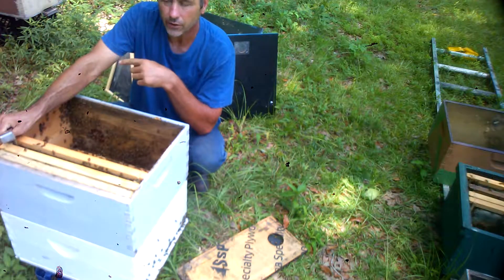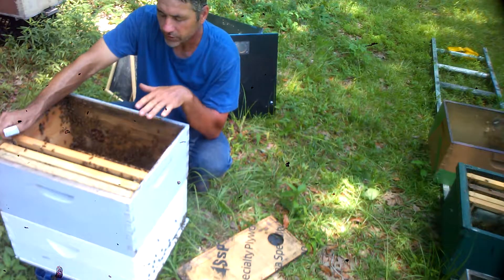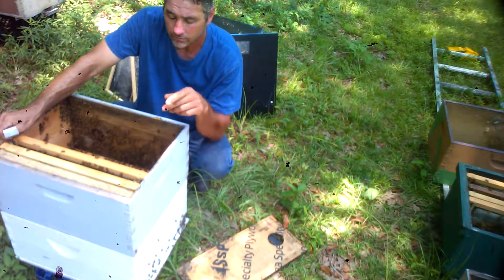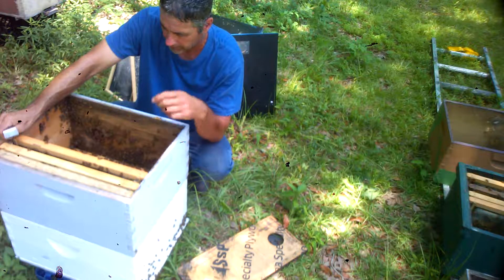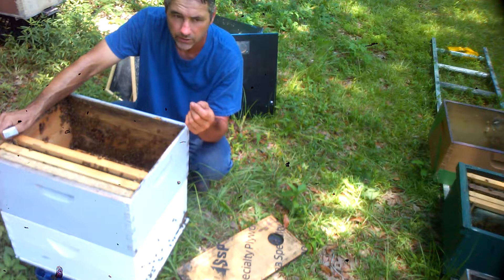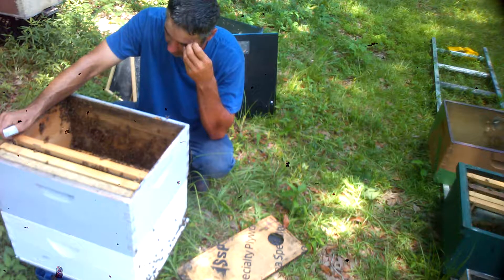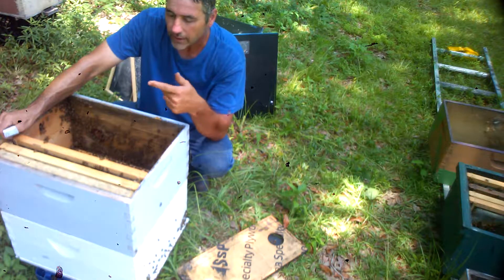I took everything out of the first hive and left the queen there, and I put everything else here. You're wondering why these bees don't go back to that box — because 99% of these bees are either unborn or nurse bees. This box has been here 11 days, so they have organized a little bit on foraging bees, worker bees, field bees. Those field bees will come back to this box, but they won't go back to that second box.